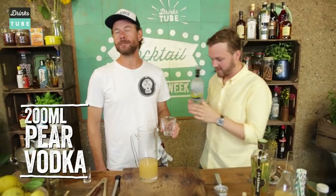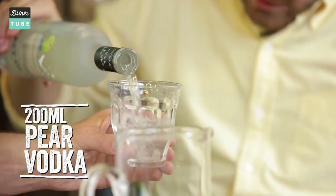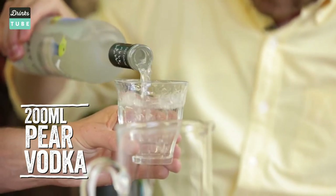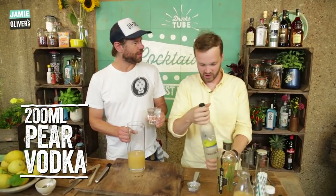Next, the good stuff. Two parts of the pear vodka — you're nuts, man — which is 200 milliliters of Ingenue vodka.